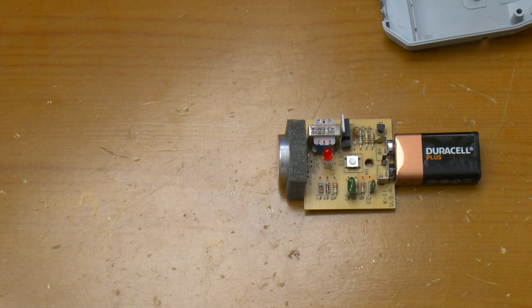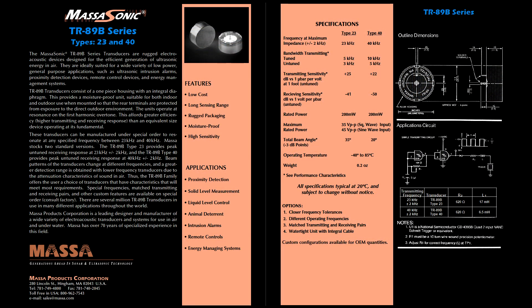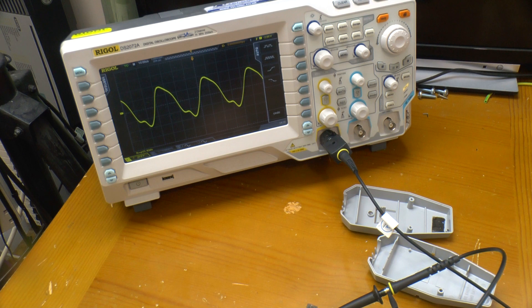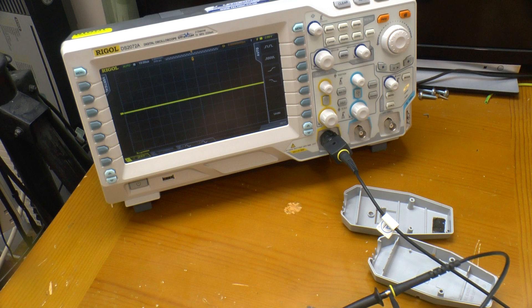Let's do a little more testing with it. I've got the scope hooked up on the back of this transducer, which is a Massasonic TR-89B transducer. One of the applications is for animal deterrent, which is what it's been used for here. Interestingly, the datasheet says it can handle 45 volts peak to peak, but here you can see it's actually more like 80 volts peak to peak. This is 20 volts per division. And you can see the frequency is just around the 24 kHz mark, although that might be getting affected slightly by the fact that the oscilloscope is connected.